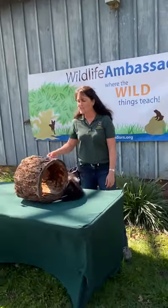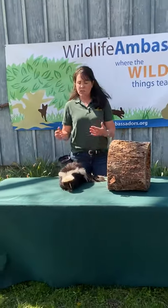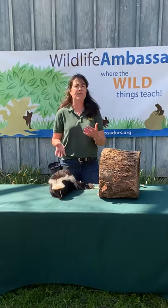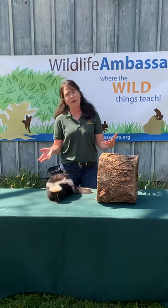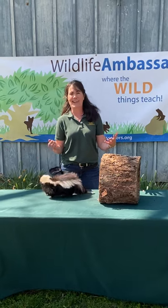But all in all, this is a great backyard neighbor that we share our properties and our woods and our meadows with. So we're always happy to see skunks around because if left alone, these guys are super beneficial — great backyard wild neighbors. Join us for another ambassador next time.